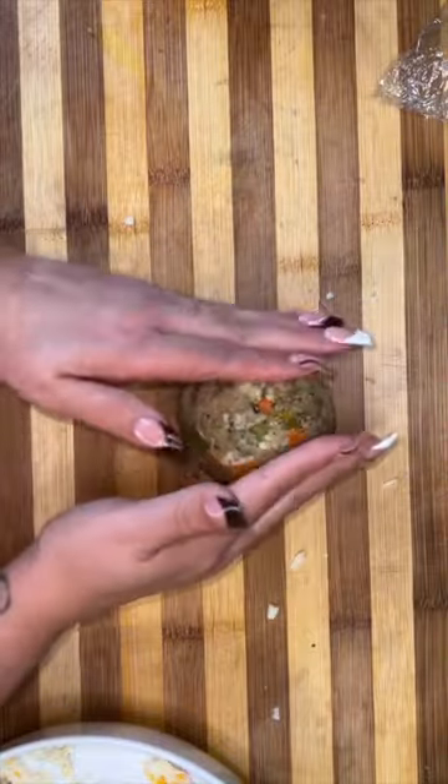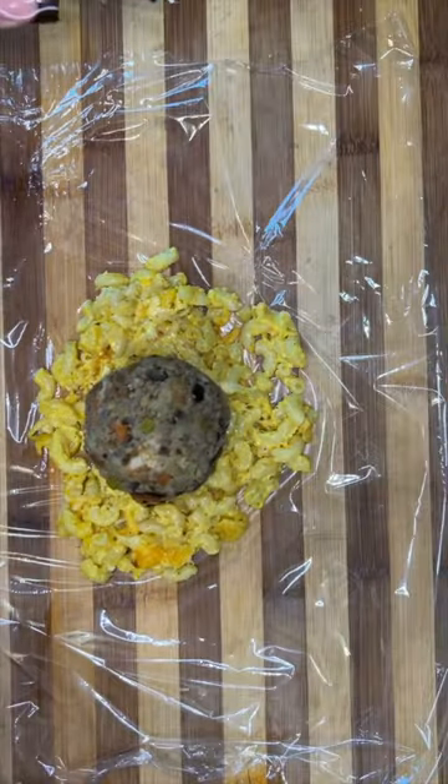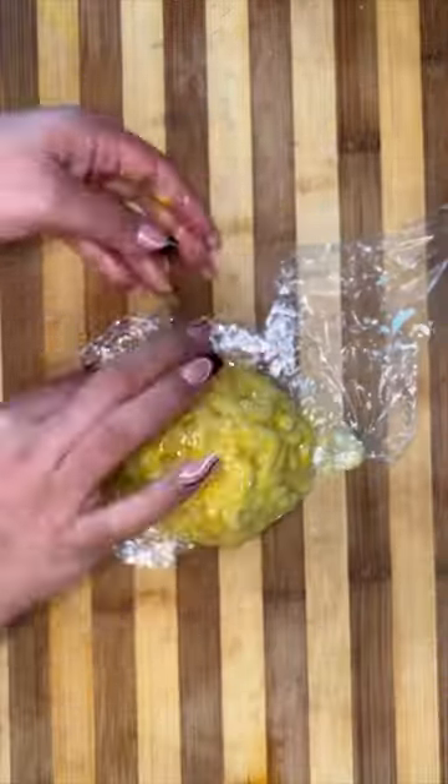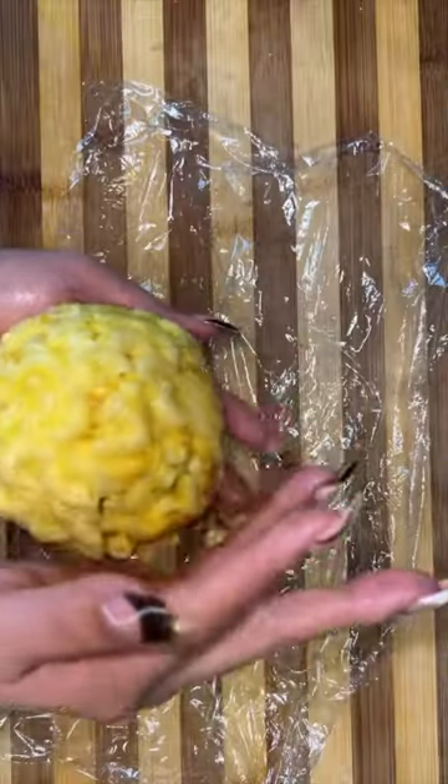But we are not done here. Now, if you have some leftover macaroni and cheese, you're going to make another flat disc using some plastic wrap. Then you put that stuffing ball inside, and then you cover it with the macaroni and cheese.